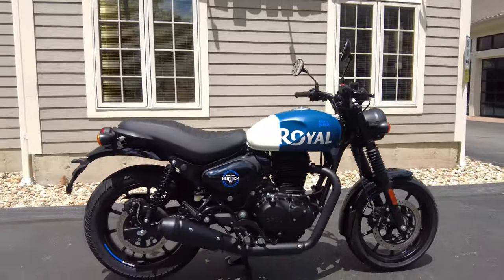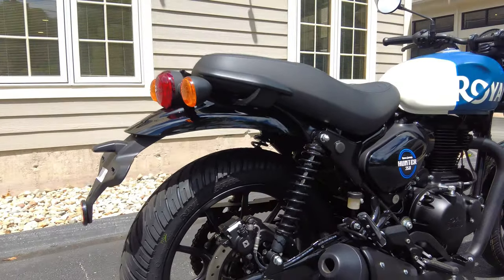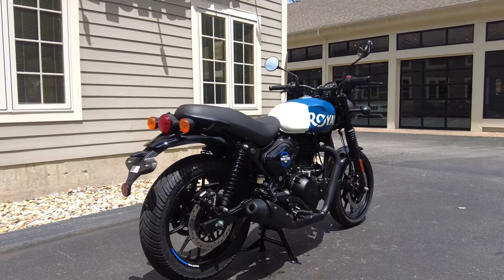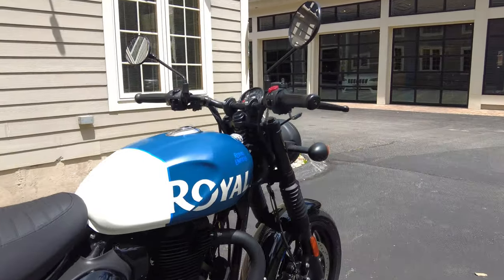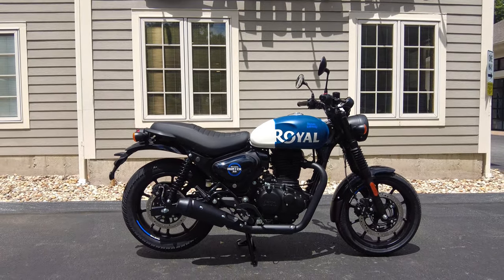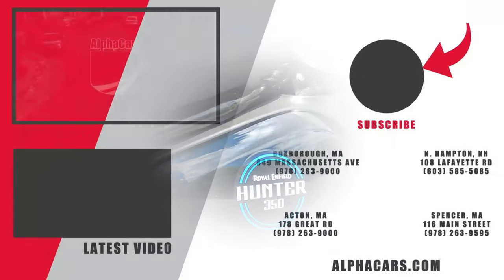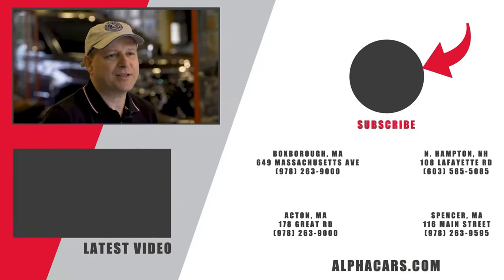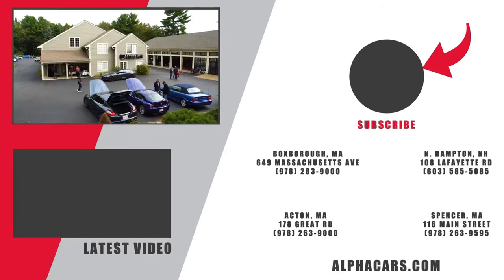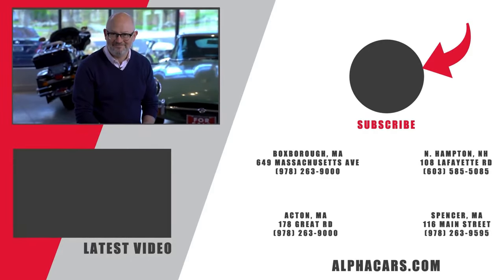That's all I have for you today on the new Hunter 350. If you have any other questions or anything else you'd like to see, leave a comment below or give us a call at 978-263-9000. Even if you're not local, you can still buy from us — we handle all the logistics. Give us a call or send us an email; we'd be happy to work with you and talk Royal Enfield. This has been Ian reporting from our Boxborough showroom. Please like this video and subscribe so you don't miss the exciting daily motoring content. We'll see you next time.